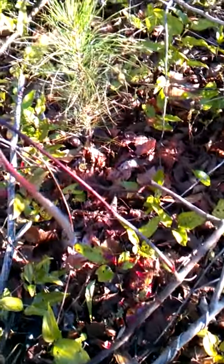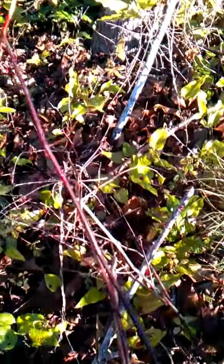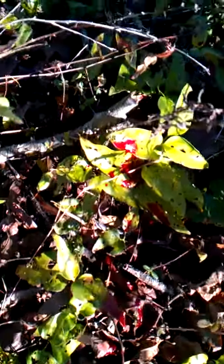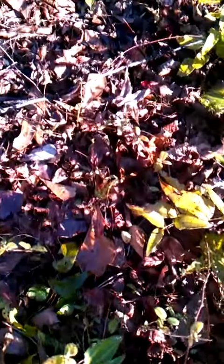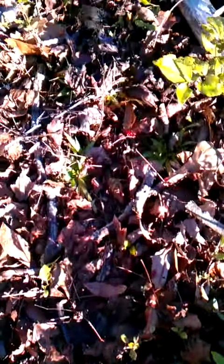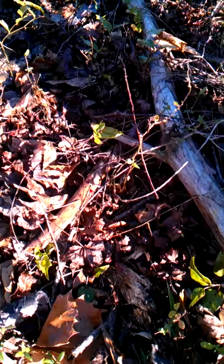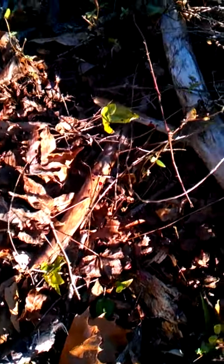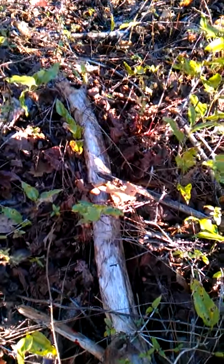It's kind of thick in there. Kind of messed the leaves up right here while I was dragging her out earlier. It did a number on her, that's for sure. Thanks.